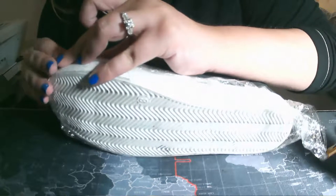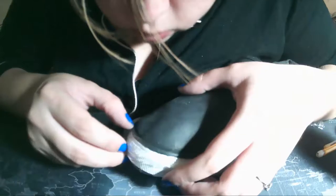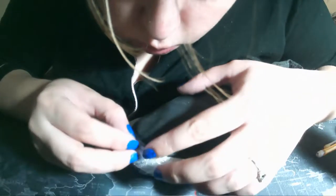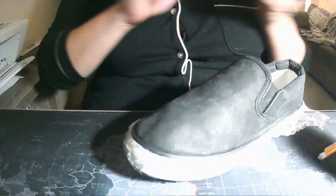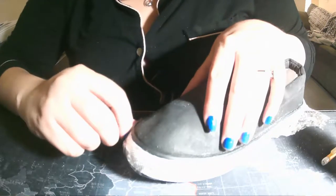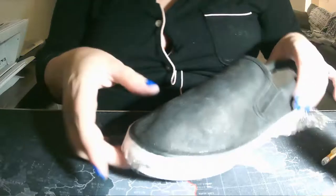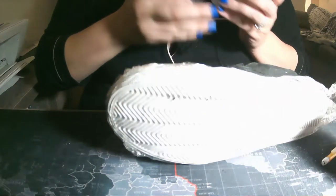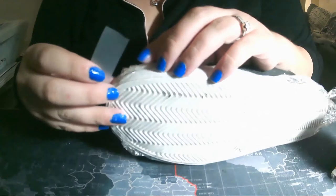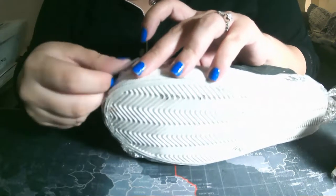Once you've secured and protected the sole of your shoe with your preferred method, we're ready for the image transfer itself. As you may have heard from my previous videos, there are three different ways to transfer an image: freehand, trace and transfer, and the trace stencil transfer — which you're actually going to see me use in this video.